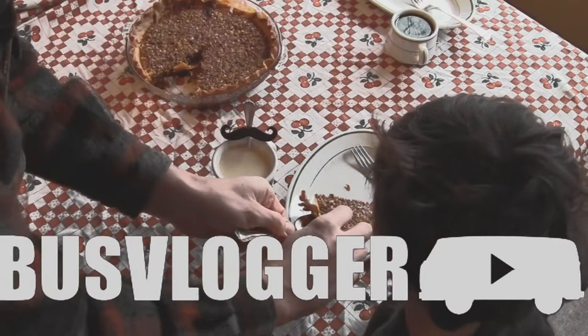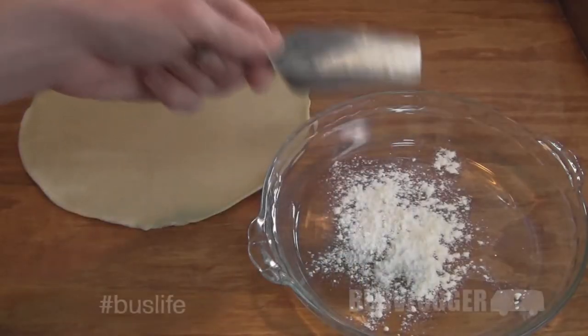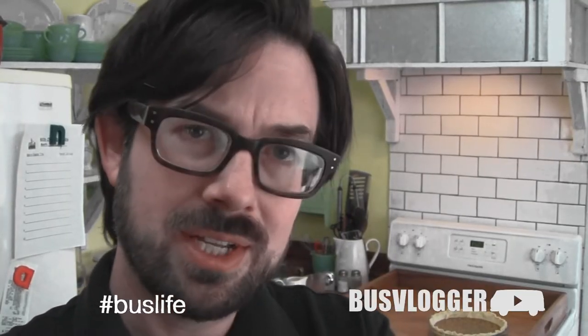Today I'm going to share my Aunt Peggy's oatmeal pie recipe. It is pretty much just like pecan pie, only you use oatmeal, and it's perfect for people who have tree nut allergies. My advice for any kind of sticky pie like this: put a little bit of flour in the pan before you put the crust in.